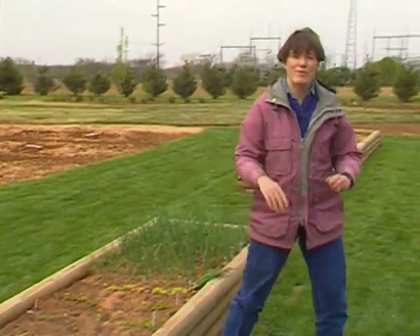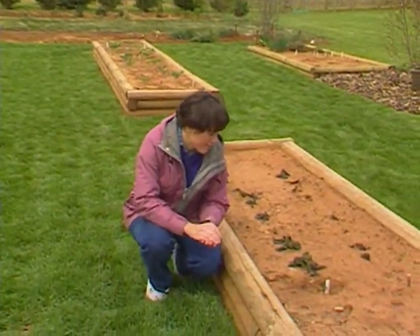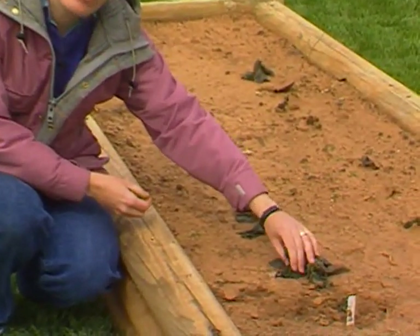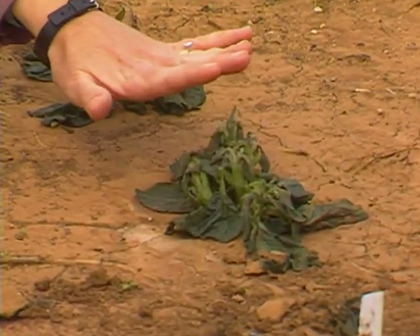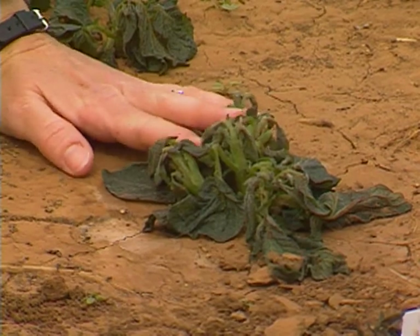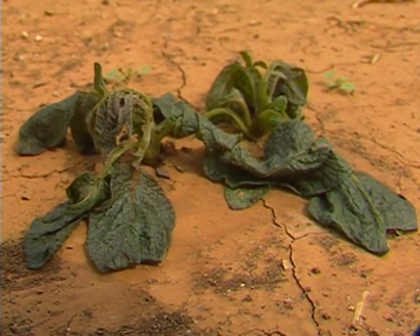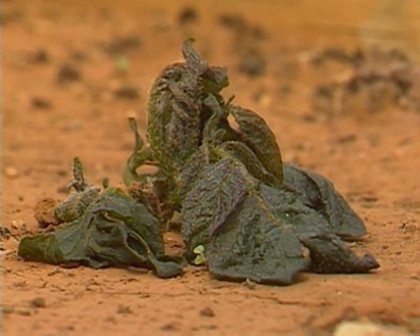We did have some freeze damage on a potato crop. If we'd covered these over, they might have been fine. But as you can see, they have that typical water-soaked black appearance of something that has freeze damage. These potatoes might send up some fresh shoots, so we're going to leave them in place and hope for the best. If you're concerned, you might dig down and see if the tubers themselves were damaged — you may want to replant.